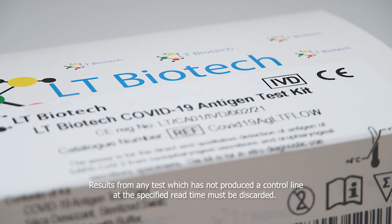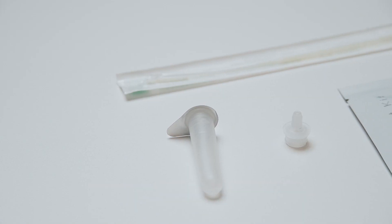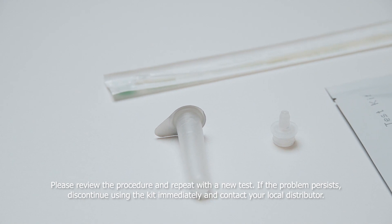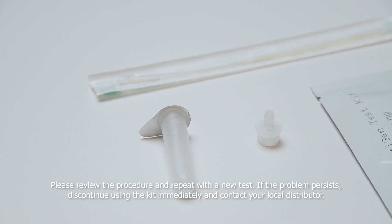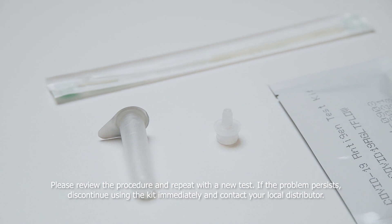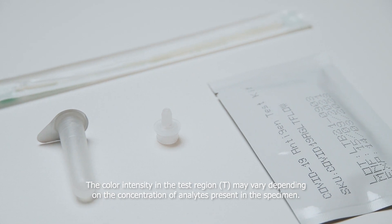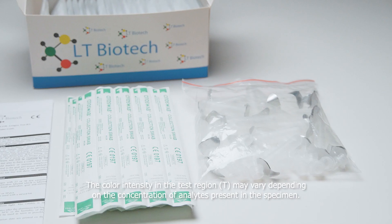Results from any test which has not produced a control line at the specified read time must be discarded. Please review the procedure and repeat with a new test. If the problem persists, discontinue using the kit immediately and contact your local distributor. The color intensity in the test region may vary depending on the concentration of analytes present in the specimen.